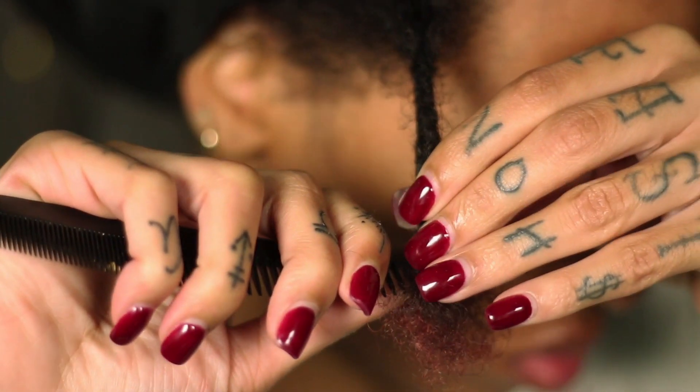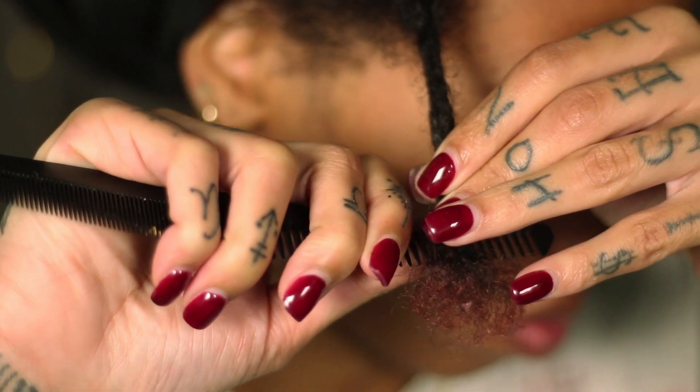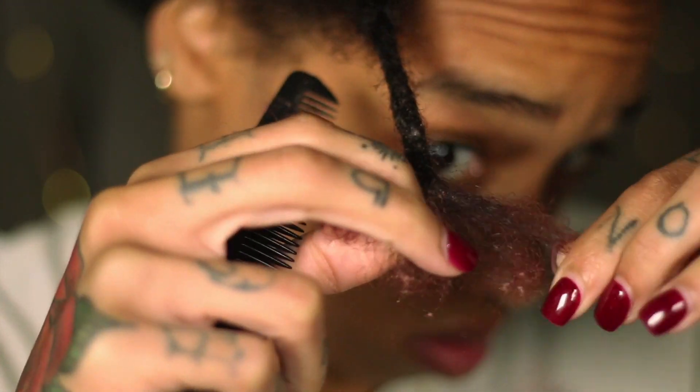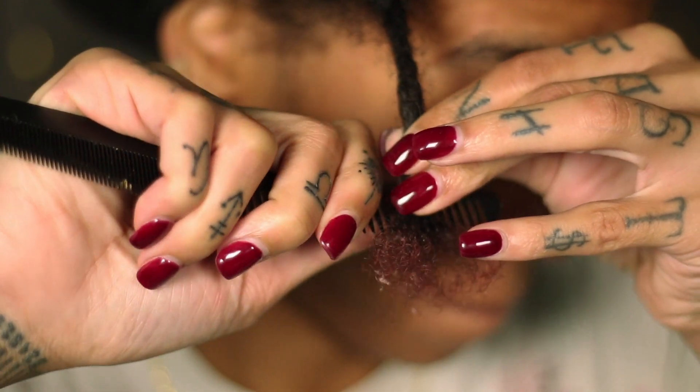You'll see I have a lot of lint in there — a lot of lint balls. That's to be expected with locs, especially when you're combing them out. I'm not combing it out all the way; I just need enough hair so I can reattach my favorite loc. Comb out as much hair as you need to reattach your lock.